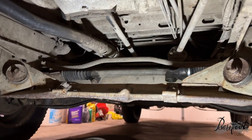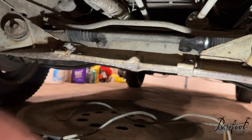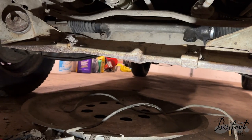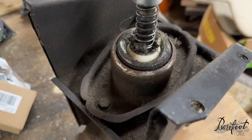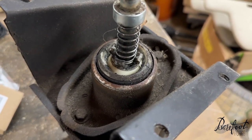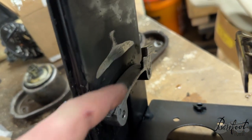Look at the size of that dent on this frame cross member - it is profound. There's no way this car can maintain an alignment. I'm probably gonna have to cut this off a donor and weld it in - it's got to be six inches off. On the shifter, these little tabs are super important: one is kind of there but the other is almost totally missing, and that accounts for a lot of our shifting issues. Look at all that play - this is definitely in horrible condition.